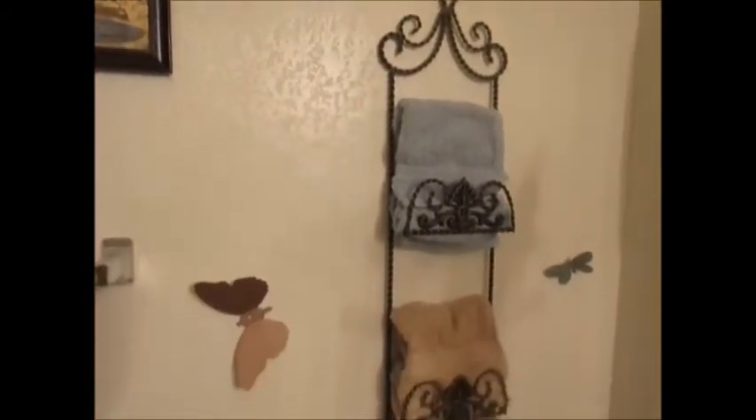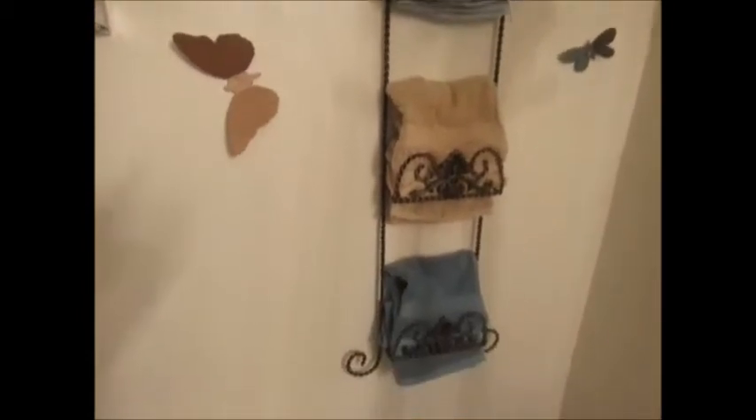I got these butterflies from Dollar Tree and they were three dollars for, I think, like six or eight or something like that, and I spray painted them. So here's a little — this is a plate holder that I got from Goodwill for a couple bucks.